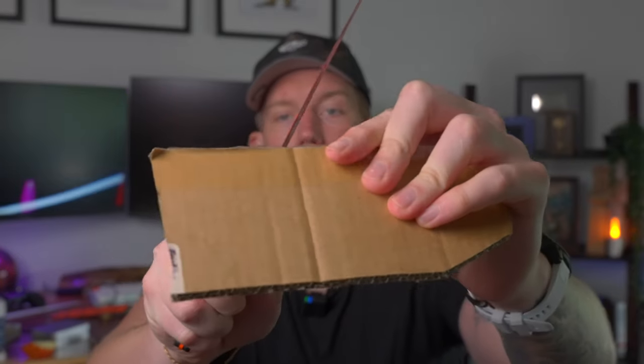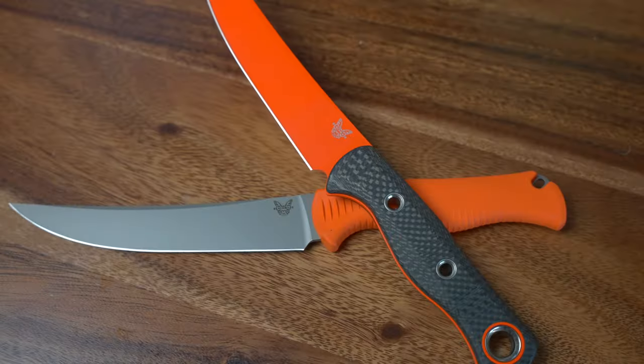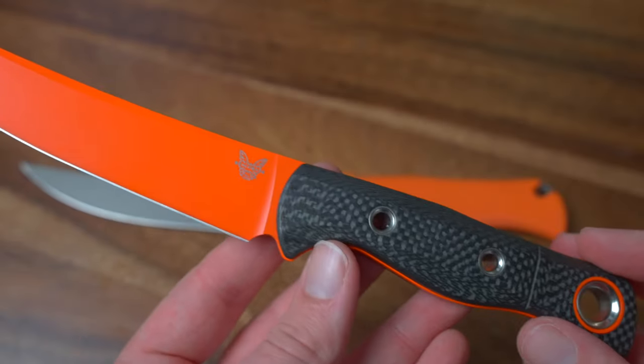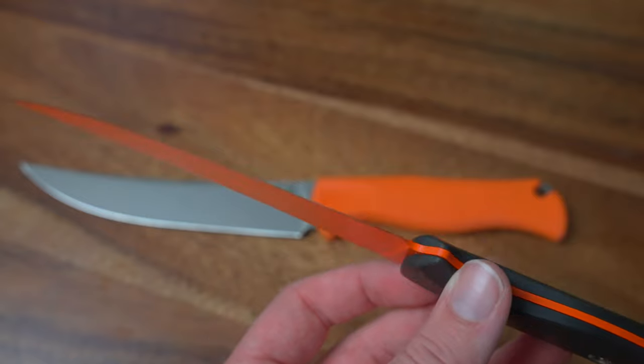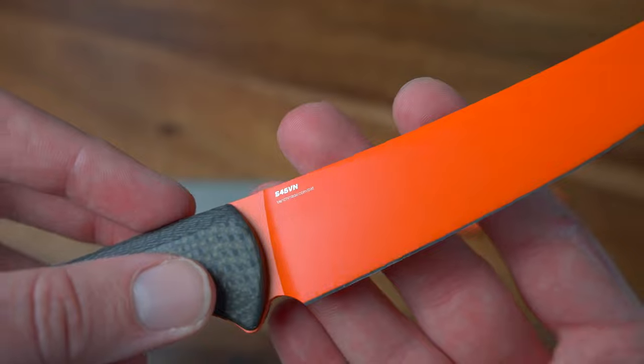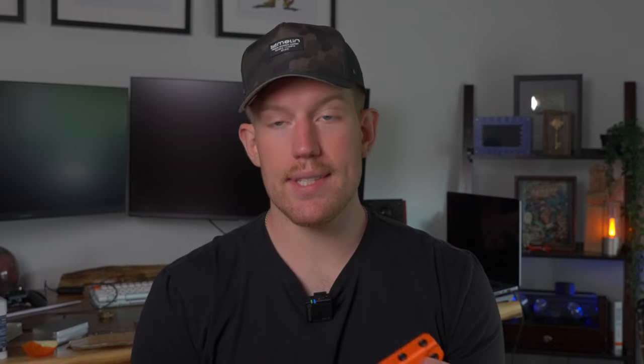We can go back into the cardboard and it easily cuts right through. Built to last a lifetime — the award-winning Meat Crafter gets an upgraded CPM S45 VN premium stainless steel and a high-vis Cerakoted orange finish, bringing increased toughness and edge retention. So this is going to be something you'll be able to hand down for honestly generations. S45 VN lasts so long — the edge retention is amazing.